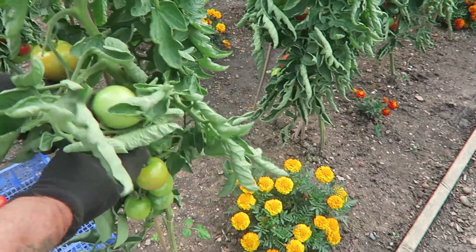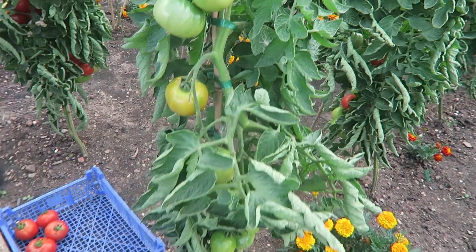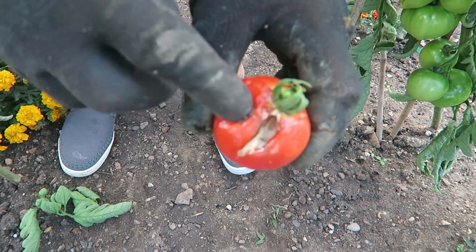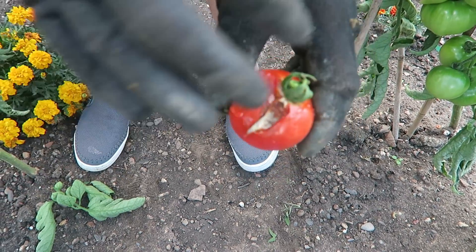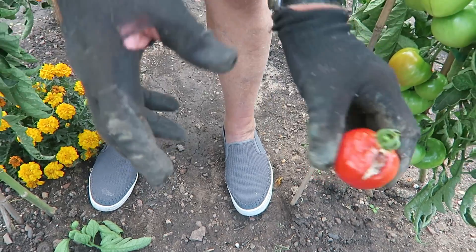I'll take this and show you on the next one what the pigeons will have done. That's what the pigeons do - look, they've scored it out and it's gone soft and going rotten. And they'll do that all over the lower tomatoes so we need to get them picked.